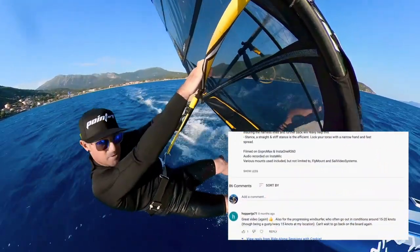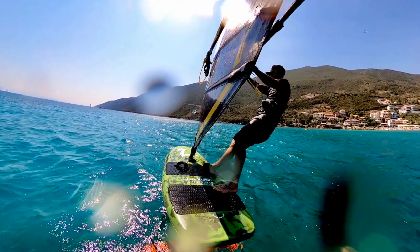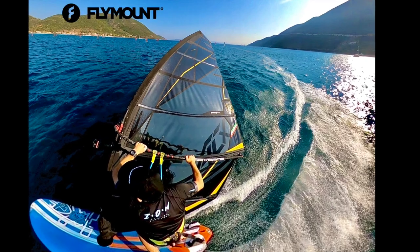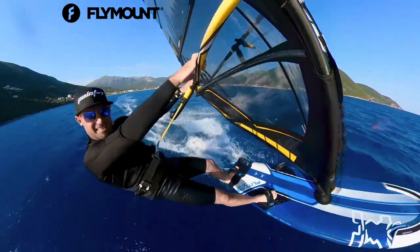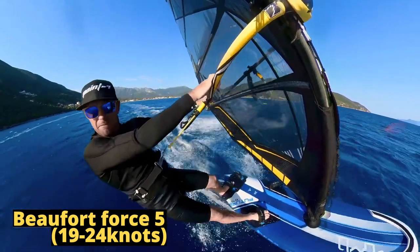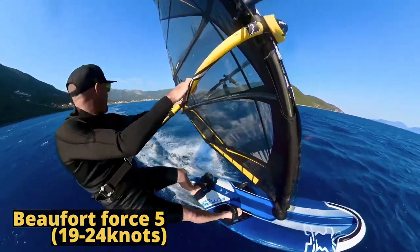A lot of people, of course, just want to get your own shot like this, or this, or this. This has picked up nicely. We're now in a top end force 5. I'm full, full power on this sailing kit.